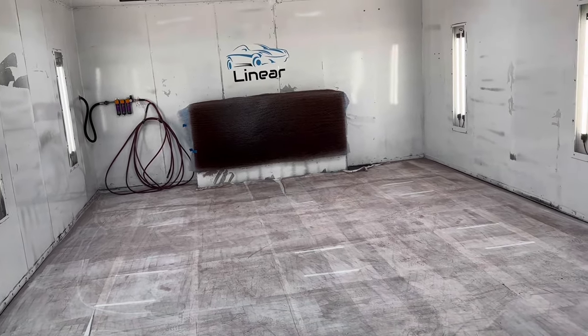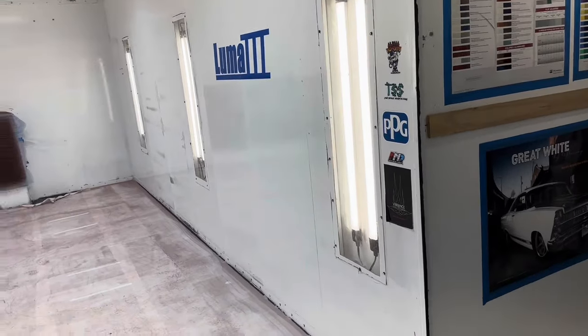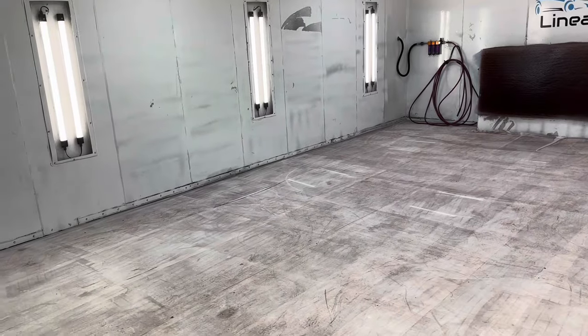We changed all our air fittings over to high flow in here. So this is where we're going to be doing all the priming, painting, spraying, and clearing for the class — all happening right in here.